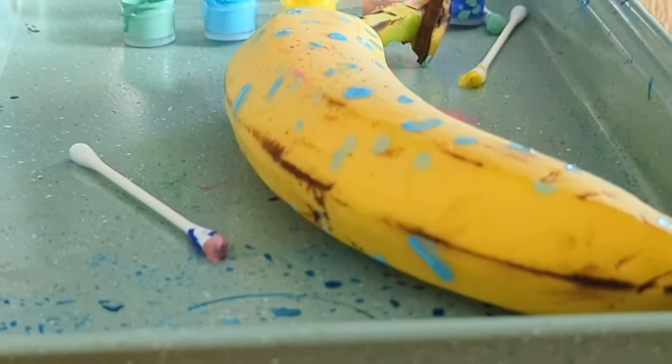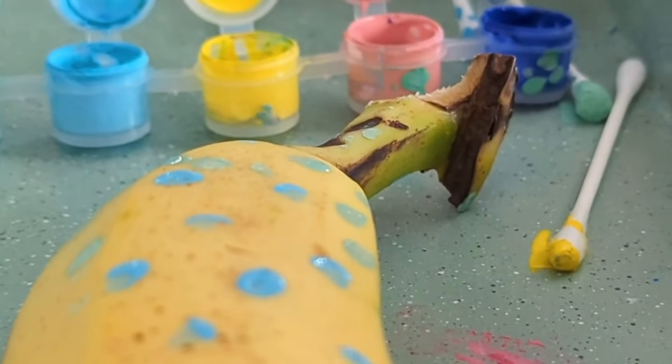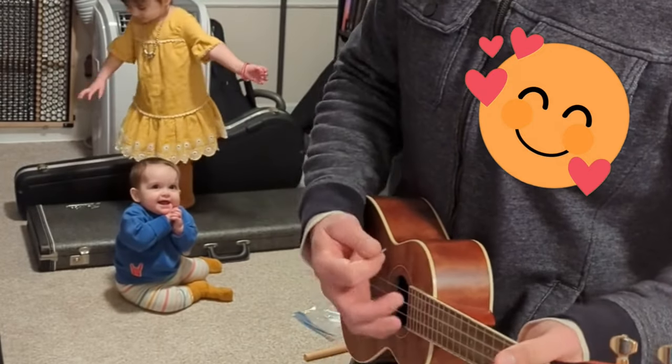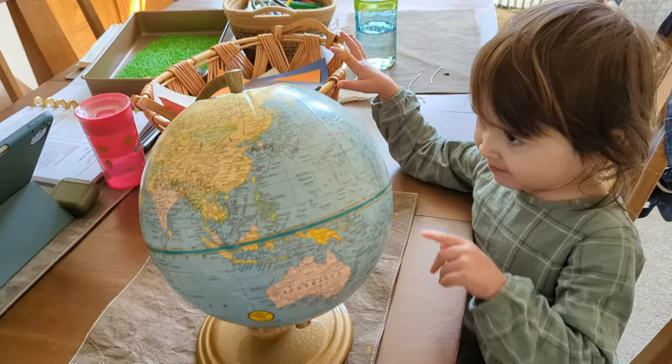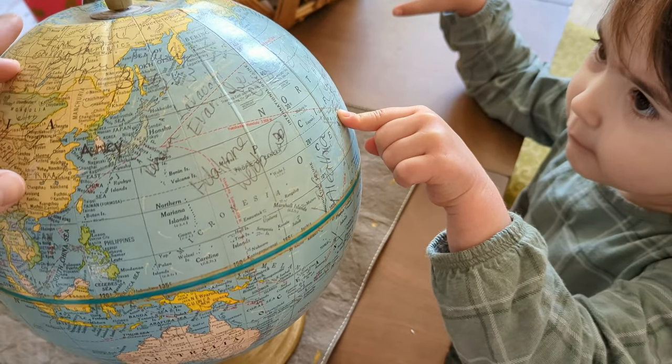We actually did listen to this week's music as we made our banana art and at other times throughout the week too. Lucy really liked the Somewhere Over the Rainbow song and has asked to put it on here and there. She's been singing it. We have a ukulele that she plays sometimes, and her dad actually learned how to play this song this week, which was kind of cool. We got out the globe to talk a little bit about the concept of where people are from using our two artists this week. We talked about where we are from and found Pittsburgh on the globe, then looked for Hawaii and Japan and talked about how they're both islands. This globe was actually our wedding guest book, so I got it down from the hutch for the first time in like four years and we got to talk about all the countries but also all the names of the people we love that were at our wedding. Lucy enjoyed that and was incredibly upset that she was not at our wedding — it's kind of a sore spot for her.